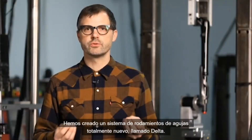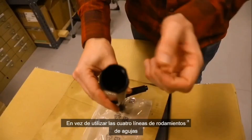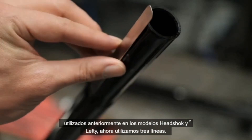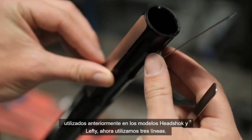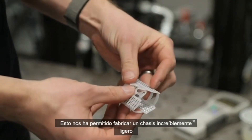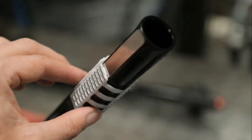We've created an all-new needle-bearing system we call Delta. Instead of using the four packs of needle bearings that Hedgehog and Lefty previously used, we are now using three packs. This allows us to make the chassis incredibly light and even further reduce the friction in Lefty.